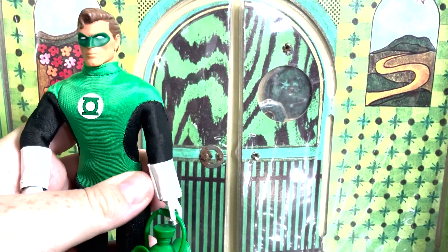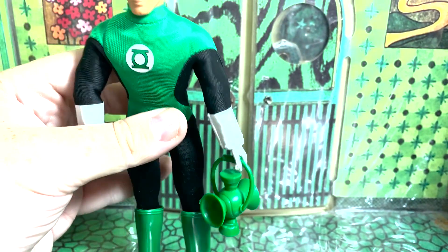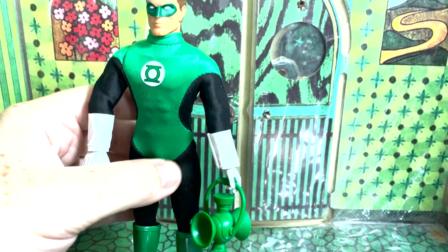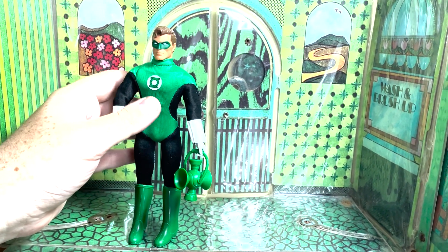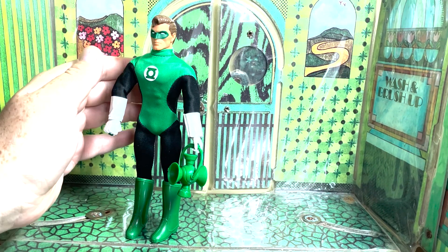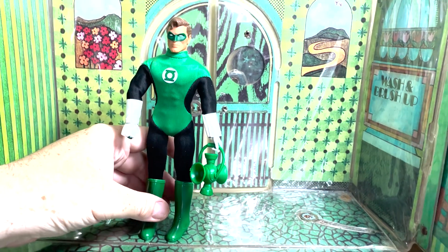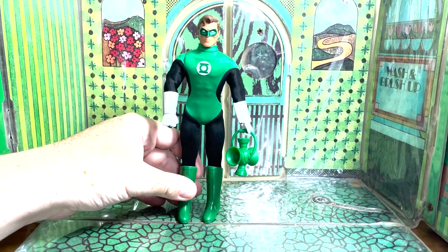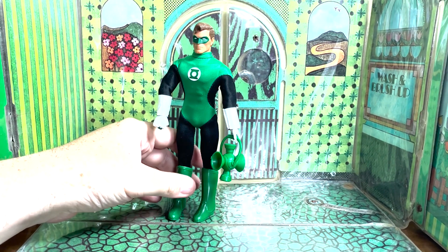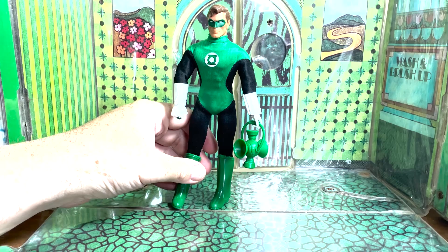He comes with his plastic lantern for him to charge his ring. You might not think that's a big deal — of course he's Green Lantern, he's going to have the lantern. But Mego, especially in their DC line, not so much with the accessories. We had Green Arrow with his gear and Speedy with his gear, and Wonder Girl with a necklace. But other than their belts, boots, and oven mitts, what else did they come with? Hal Jordan is rocking it with his lantern — just popping green color.